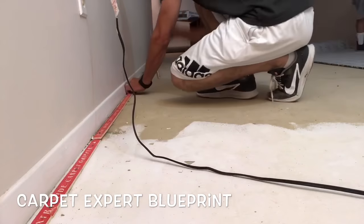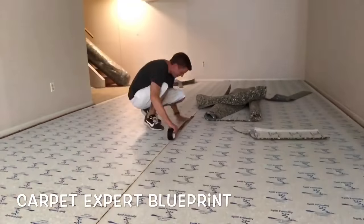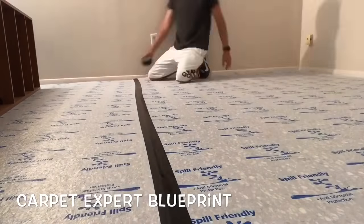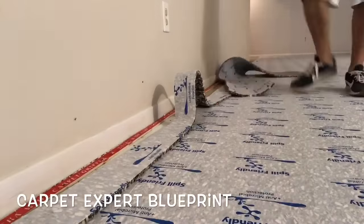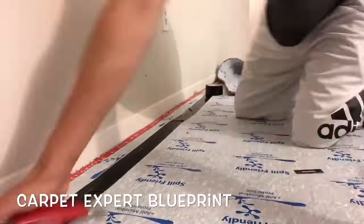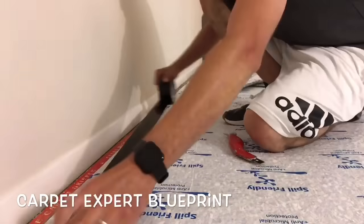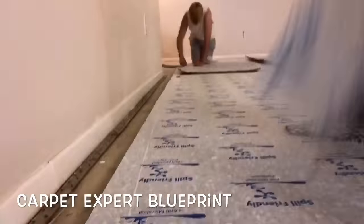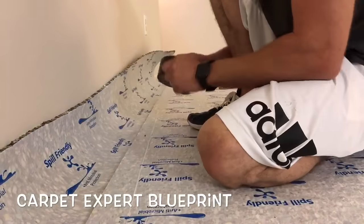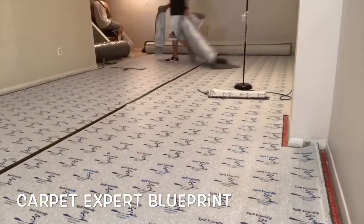A roll of pad just went in the background while I'm finishing up the strip. We have two sheets of pad down and we're going to duct tape the seams together to make sure it doesn't separate when we go to kick it in. You could also glue the padding to the floor — either method is fine. We have a 12-foot 6-inch room so we have to do a little pad fill along the wall. I'm lining up the pad, taping it in place, then taking my knife and trimming it to the tack strip.